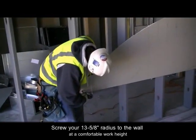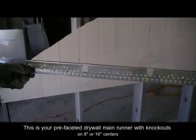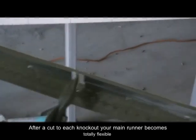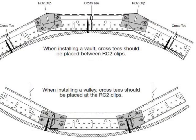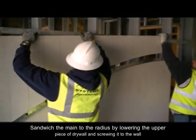The installers screw their 13 and 5 eighths inch radius to the wall at a comfortable work height. This is your Armstrong pre-faceted drywall main runner with knockouts on 8 inch or 16 inch centers. After a cut to each knockout, your main runner becomes totally flexible. If your radius is tighter than 15 feet, you will need a faceted knockout every 8 inches on center. If larger than 15 feet, you will need the 16 inch on center faceted Armstrong main runner. The RC2 accessory clip returns strength to the main while holding the radius you have designed.